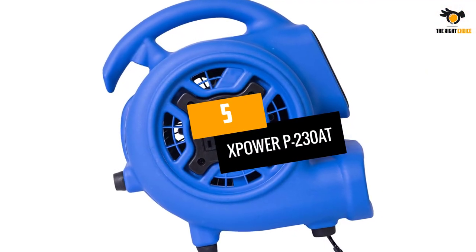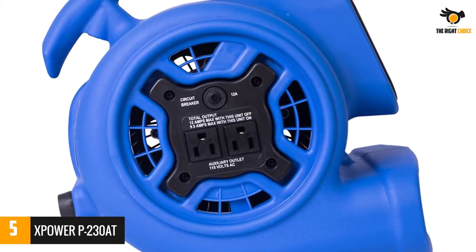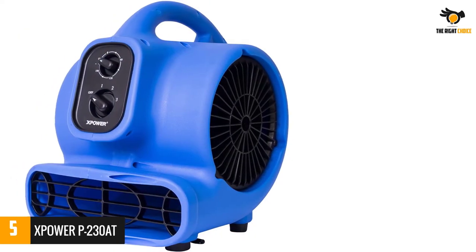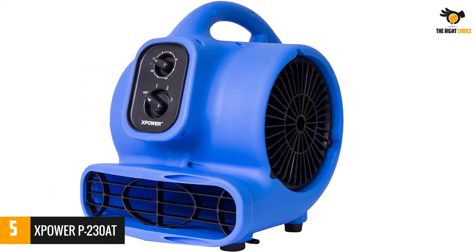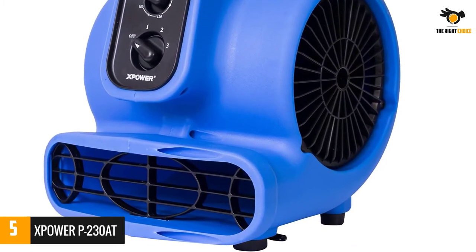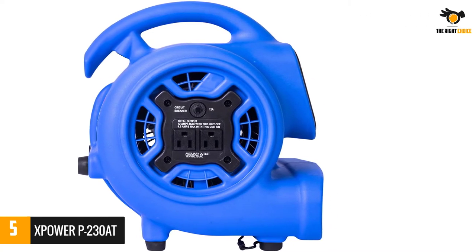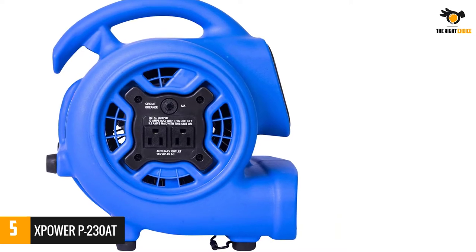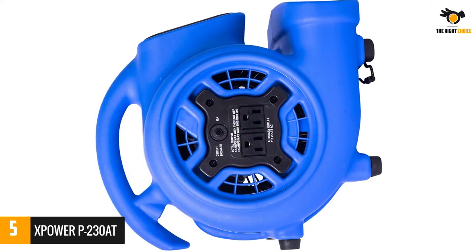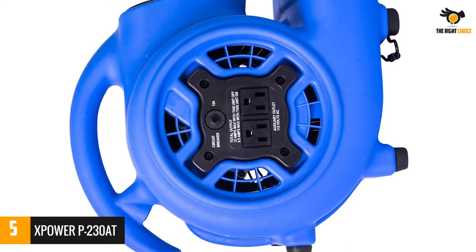Number 5: the Xpower P230AT. This squirrel cage fan has a host of excellent features. The outer shell is built with strong plastic material that can handle daily use. It is powered by a half horsepower motor running on 120 volts and consuming only 2 to 3 amperes. The Blue Xpower P230AT has a capacity of 800 CFM and is controlled by 3 speed settings. It also features a 3-hour inbuilt timer for convenient use.